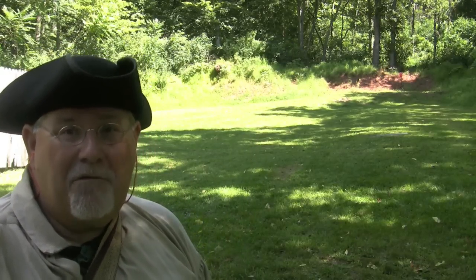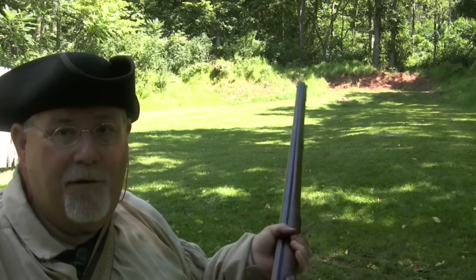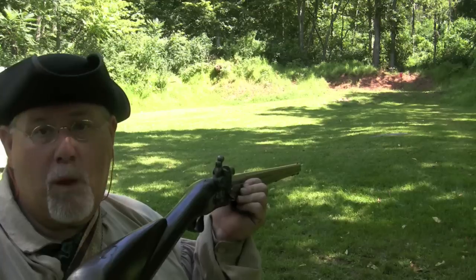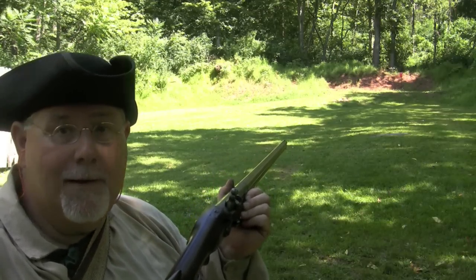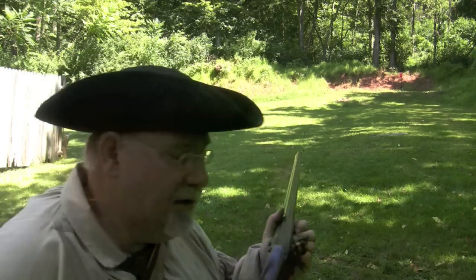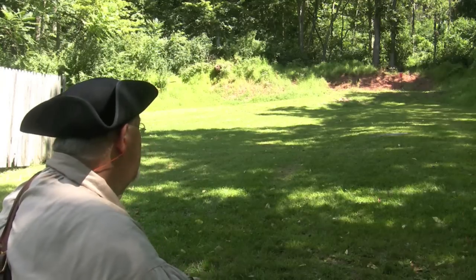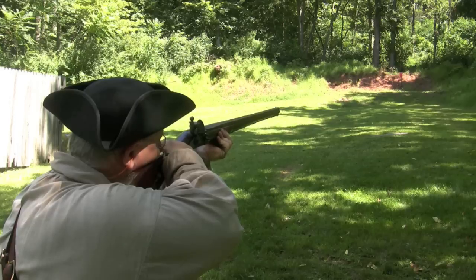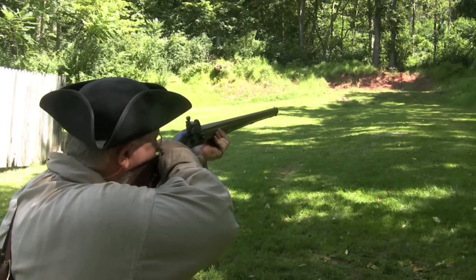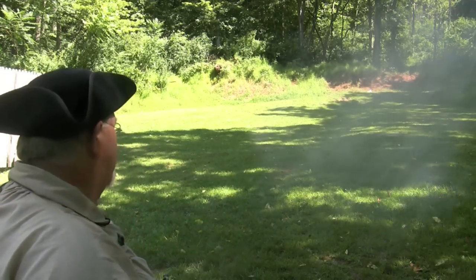50 yards downrange, we've got another gallon jug with a death wish. So let's take the fusée de chasse, bare .61 caliber ball, wadded with tow, and see if we can make a splash. Got him.